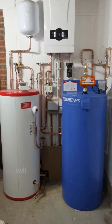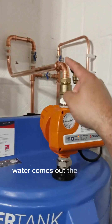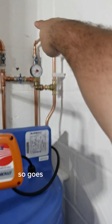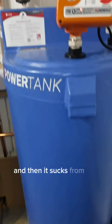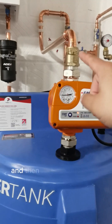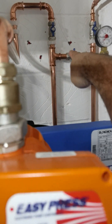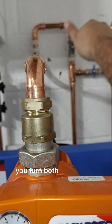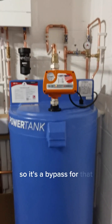Other people can turn on taps - things like that - we'll show you a demo on that. So the water comes out the top of this, goes in through here, filling this up, and then it sucks from the bottom of the tank and comes up through there, back down and through there. That's a little bypass - so if this ever fails, we turn both those two off and then that on, and the water will just continue through. So it's a bypass for that.